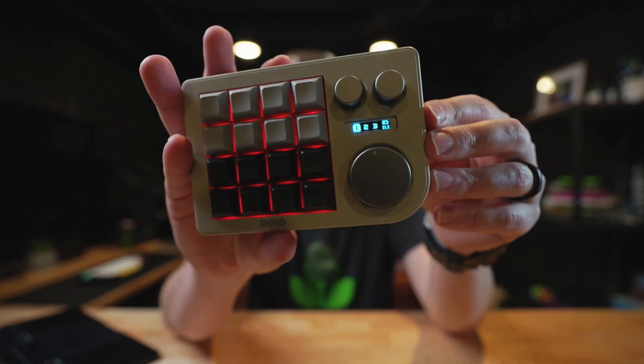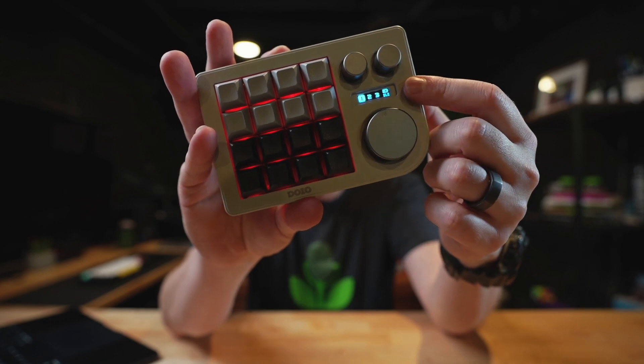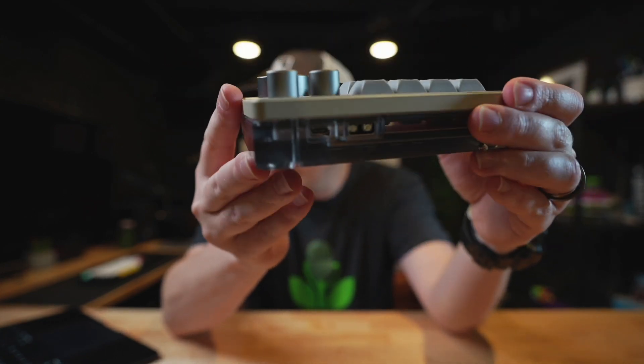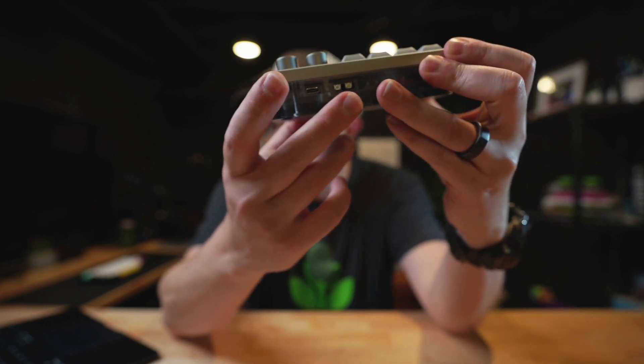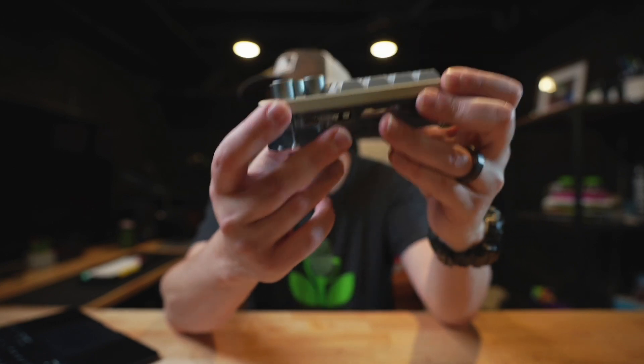Three rotary encoders, three knobs, a little LED screen that shows what layer you're on and your battery — which is really handy, by the way. This is wireless. I do think they sell a wired-only version still. USB-C right there, and buttons to turn it on, turn it off, and to pair with a Bluetooth 5.0 device.